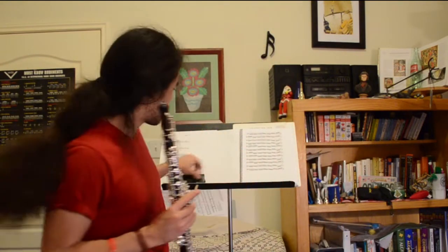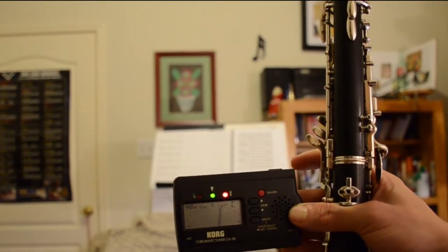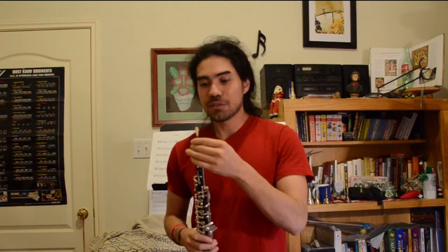The next thing the crow can tell you is the pitch of the reed. Is it crowing a C? Get your tuner out — you should get your tuner out when you're buying a reed too — and see what's going on. You want your reed to crow a C. If the reed's not crowing a C, you might have problems.